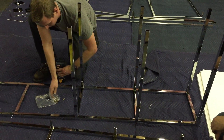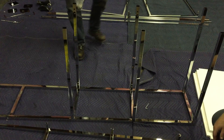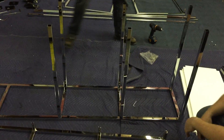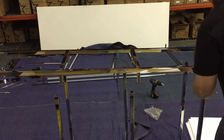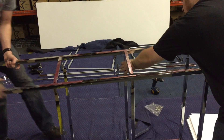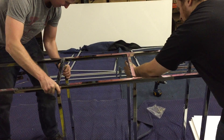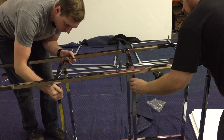Once you're done with that side, go nice and tight. We're going to flip the other side on top and just line up the holes. Watch your fingers.